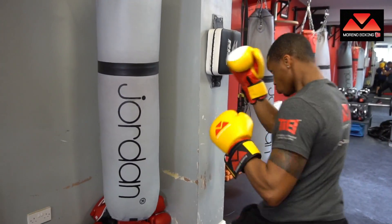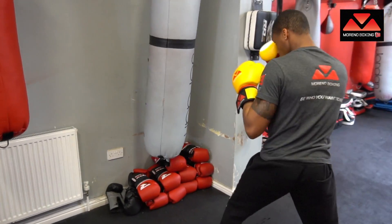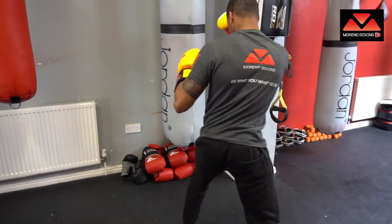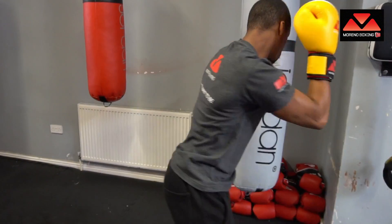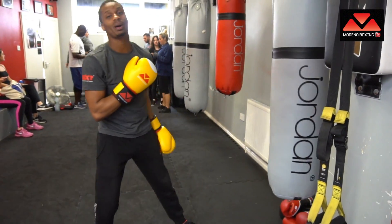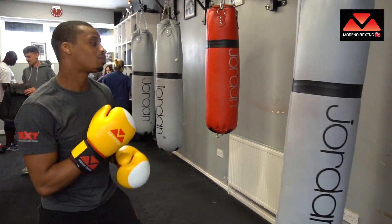After you've done that for about one to two minutes, then we work for power. Rotate the hips and go full power — you want to step in with the power jab. Push those hips, push those hips, and extend the arm right into the bag. Try to punch through the punch bag.